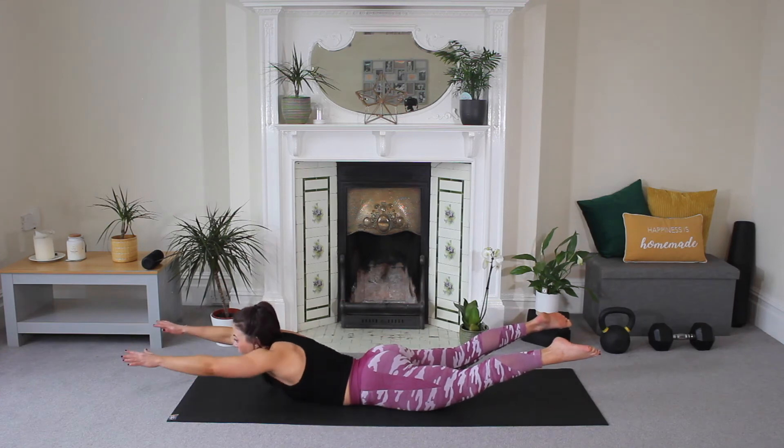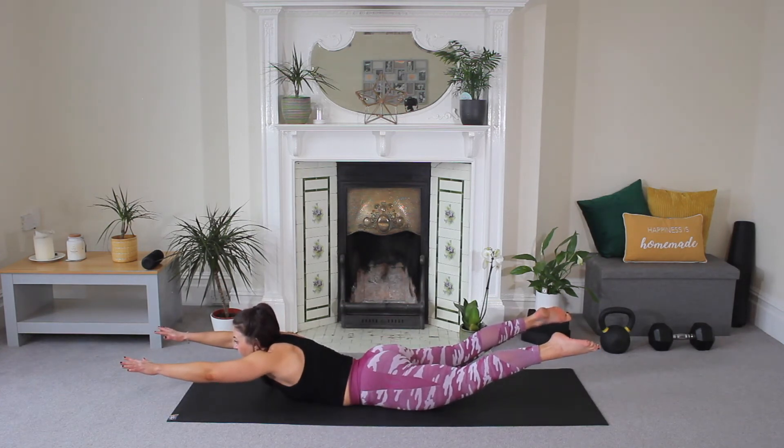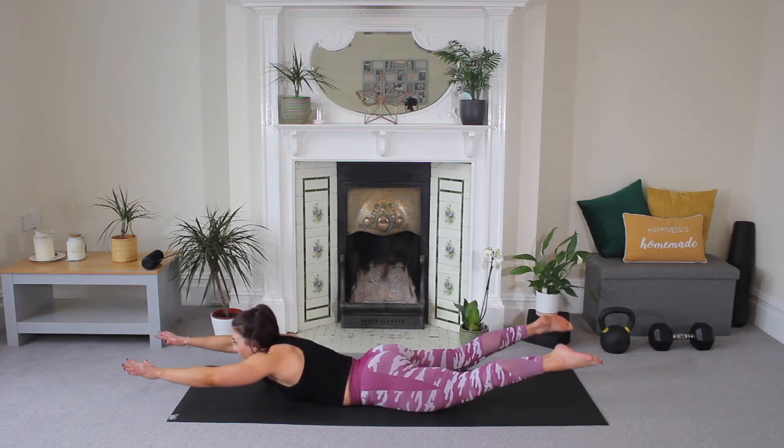Squeeze, hold — four, five, four, three, two, one. Release.